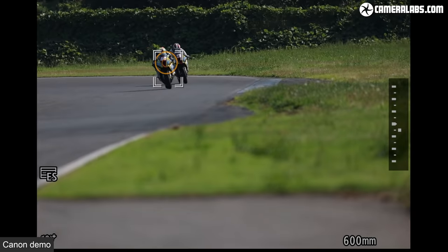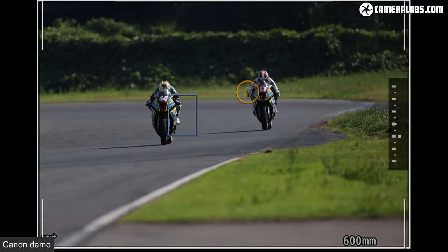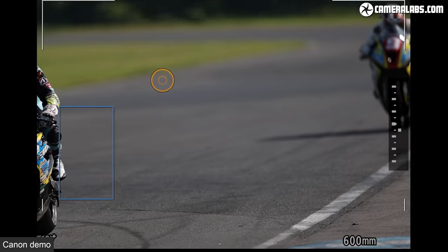Where this really comes into its own is when photographing team sports, where there may be four, five or six players in the frame at the same time. The autofocus system will typically choose the closest person to you, but you might not want them, or the action may have moved to the other side. All you need to do is glance over at the subject you want to track, the target moves to it, and you can very accurately pick between faces and people in the frame. When the target is over the thing you want to focus on, just half-press the shutter or push the AF-on button, and that little orange target will disappear. If the camera gets it wrong or action moves to someone else, you just let go, glance to where you want it to focus, and half-press again.